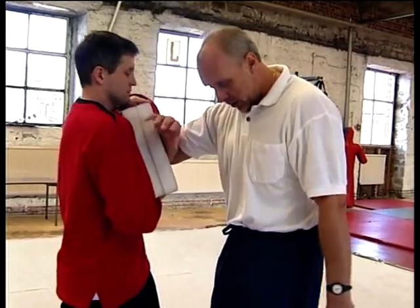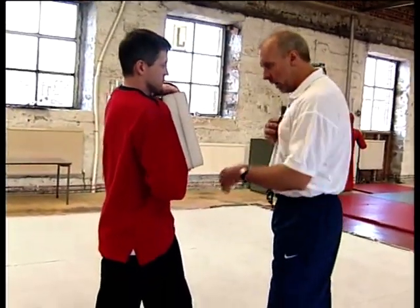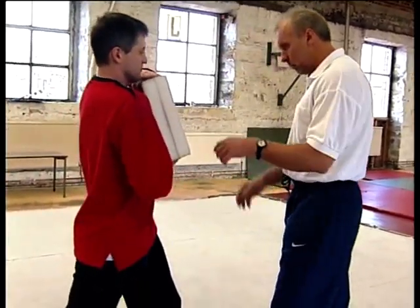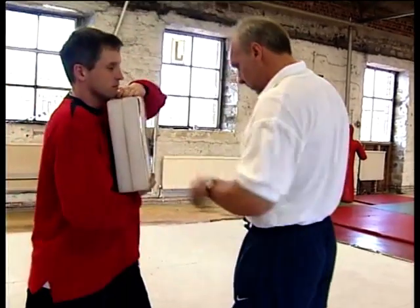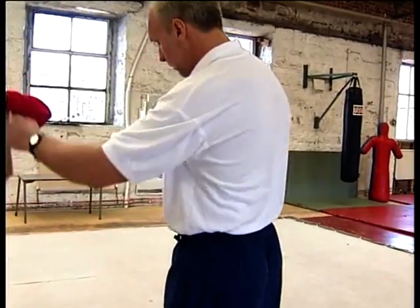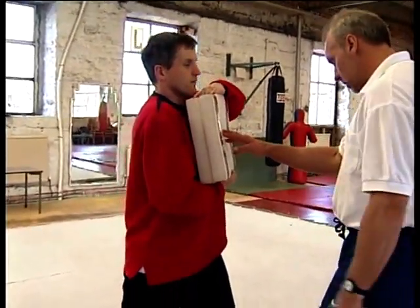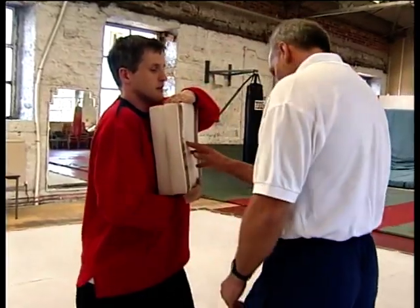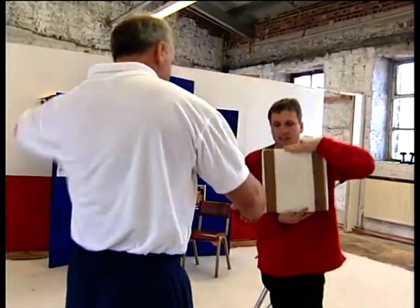Again, we're going to use the double hip system, which just allows you to use your body weight — not the top of your body, but the bottom of your body weight, which is your double hip here. And you can do this even just touching, because you're using your hips and not distance. You can do it just touching the pad.